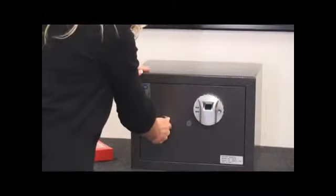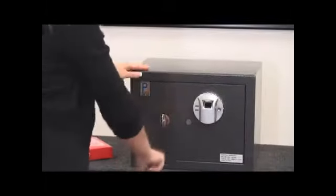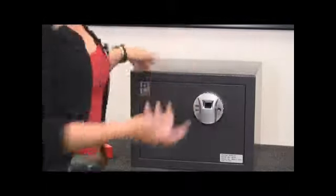To lock the safe, you simply close it, turn the handle, wiggle it, and the safe is locked.